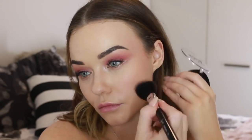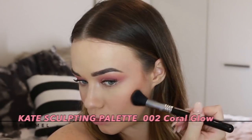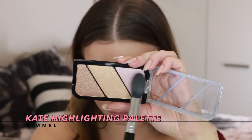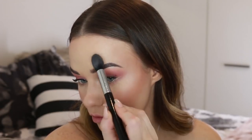Now I'm taking the Kate Sculpting Palette, going into the contour shade and applying that underneath my cheekbones, on the backs of my cheeks, and my temples for some definition — also along the jawline and down the sides of the nose for further sculpting. Then I'm taking the Kate Highlighting Palette, mixing the two shades together and highlighting the tops of my cheekbones, tops of my eyebrows, my nose, and my cupid's bow.